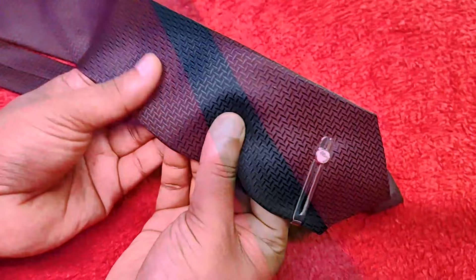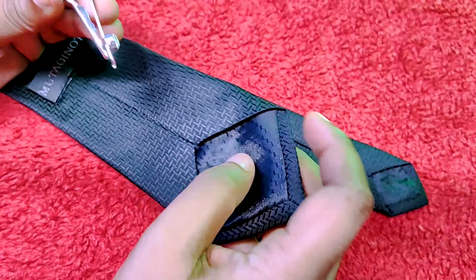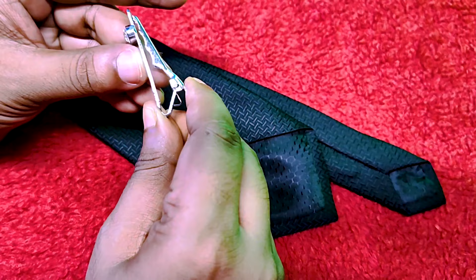The fabric of the tie doesn't feel cheap at all. This is the back side of the tie, and you get this pin which has a strong bite. I have used many pins before but this is the best pin yet.